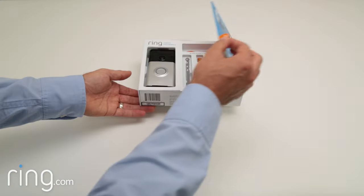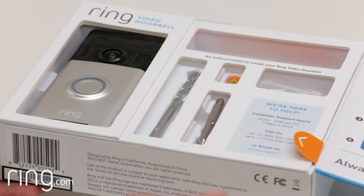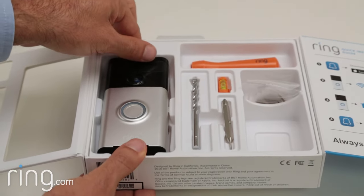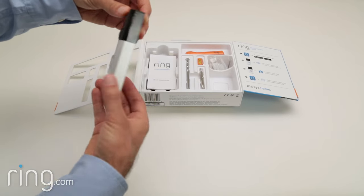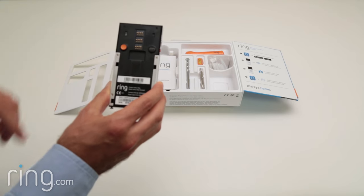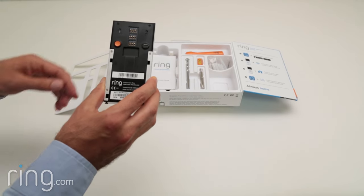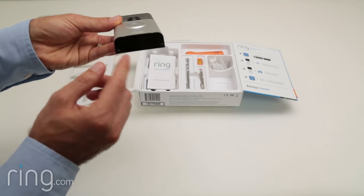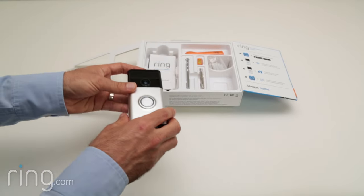You'll notice in addition to your Ring Video Doorbell, the package contains a variety of components. First, remove your doorbell from the tray and turn it around. On the right-hand side is a micro USB charging port. On the left is an orange button, which activates setup mode. On the underside of the device are two security screws that will keep your Ring Doorbell secure once it's installed.